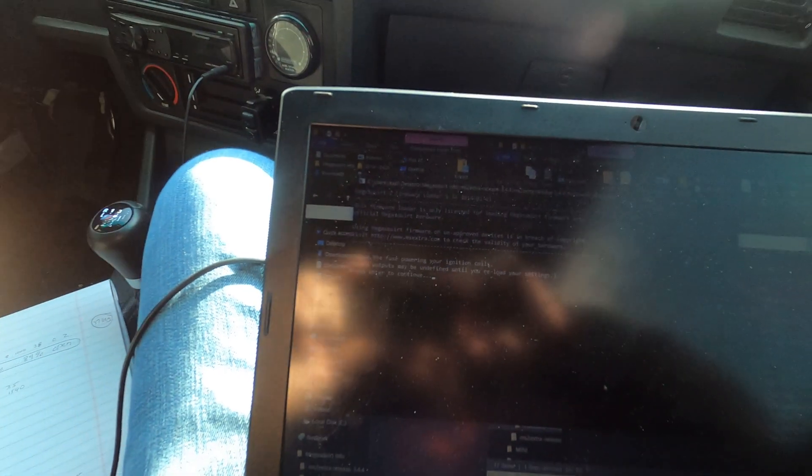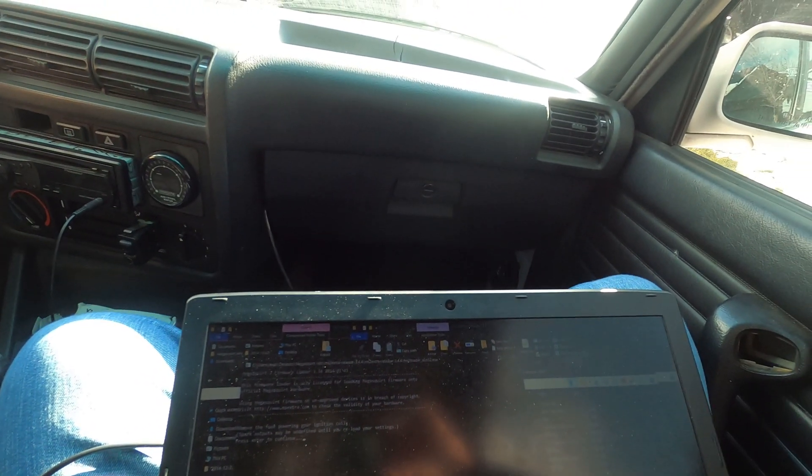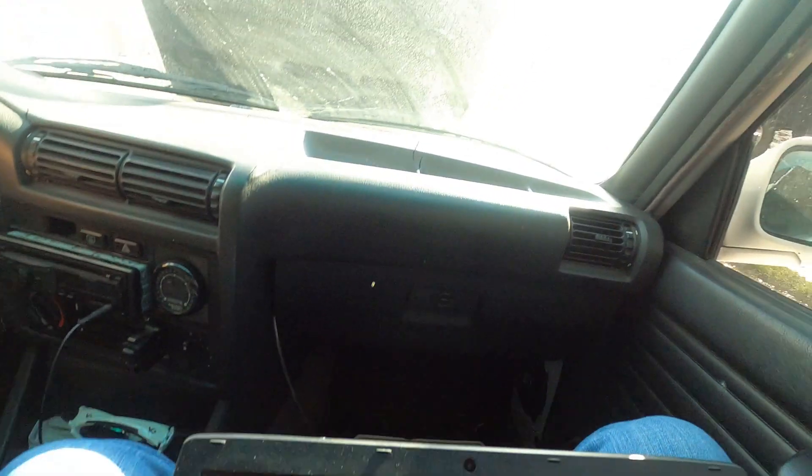It says remove the fuse for the coils. I don't have a fuse — I'm on wasted spark, so it's just wired to the back of the MegaSquirt. So I unplugged it from under the hood.